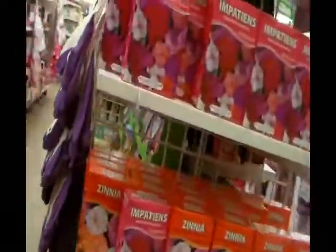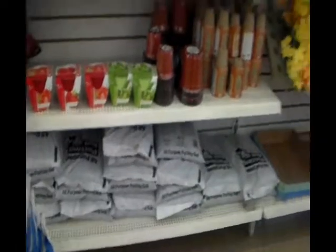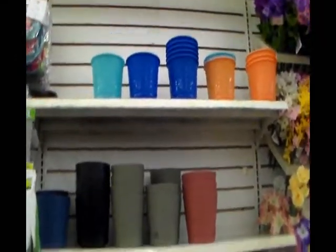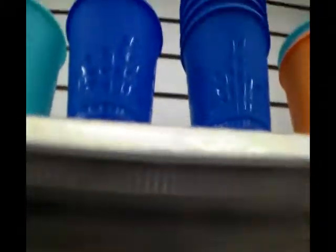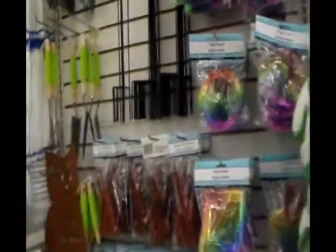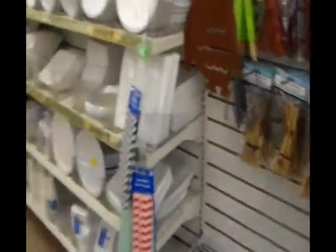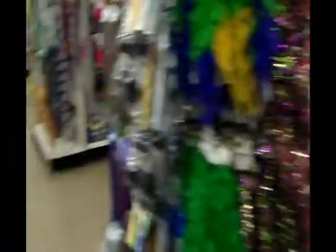Flowers. I guess they're getting all the spring stuff out — spring potting soil, pots. Those are some pretty pots, I actually need a pot so I'm gonna get one. And they have the gardening tools. Rhea loves to play with my gardening tools. This is the card section.